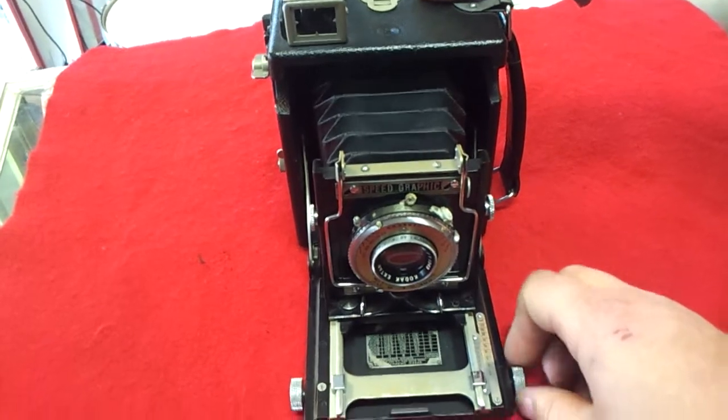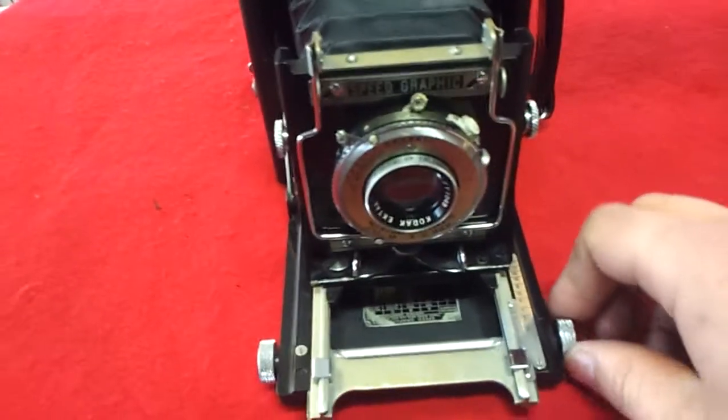This will look like this. This is the Graflex Speed Graphic camera. We have a video camera. We're looking at the mirror here.